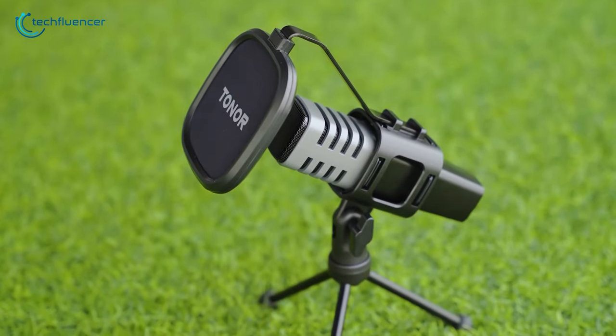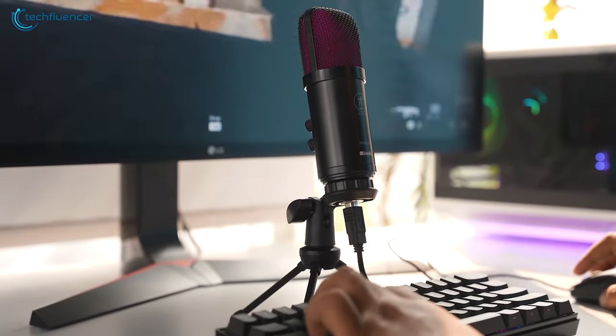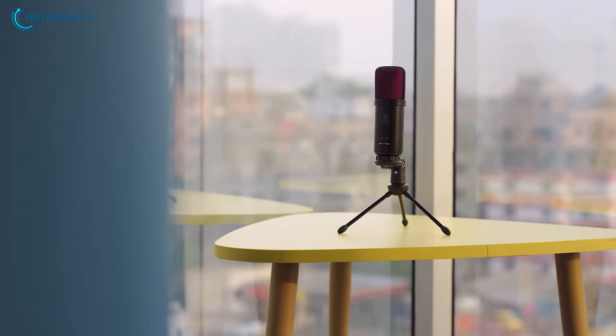That was all about our top 7 recommendations for the best budget streaming microphones. Hope you found the right one for yourself, and catch you guys in our next video!